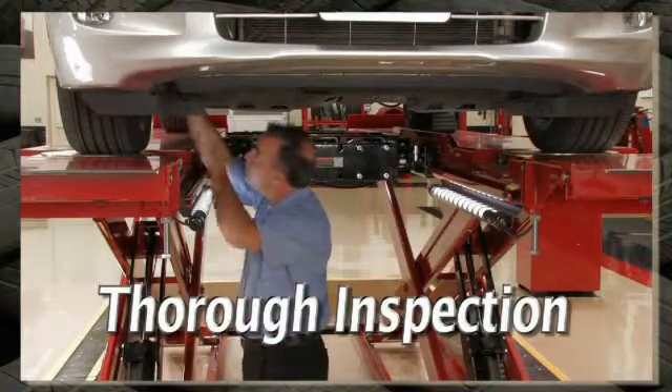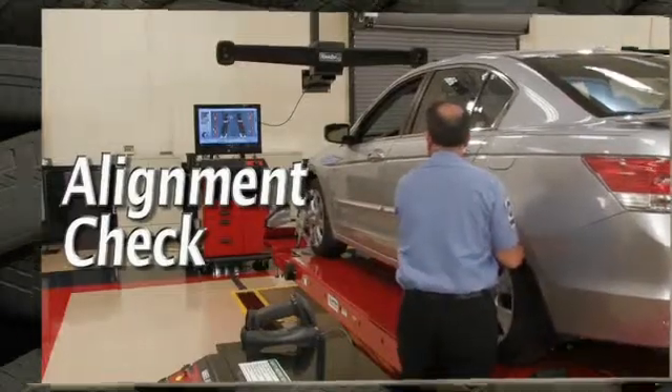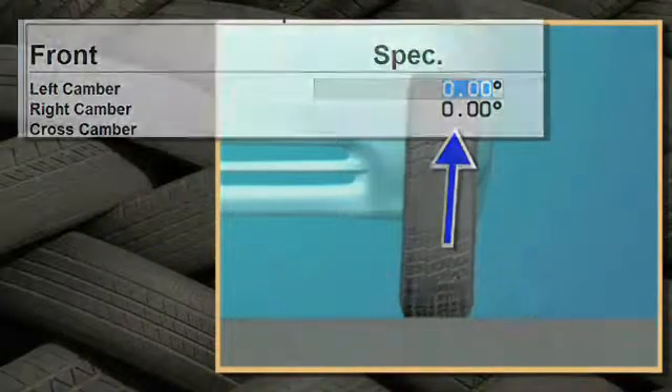Complete a thorough pre-alignment inspection. Perform an alignment check and print the measurements. Compare camber to the preferred spec.